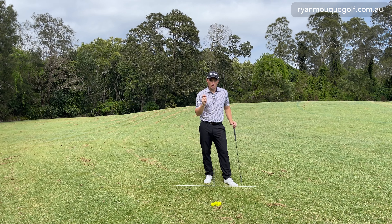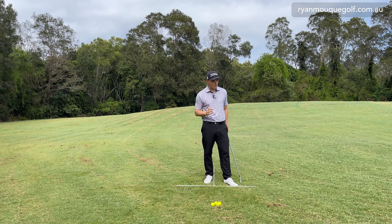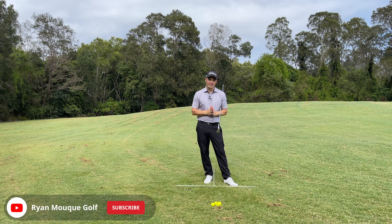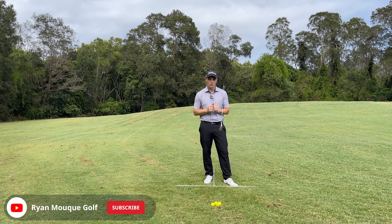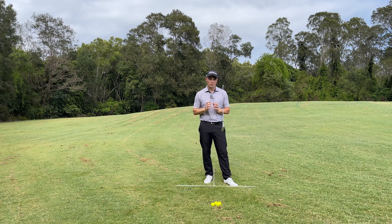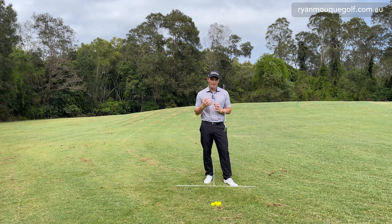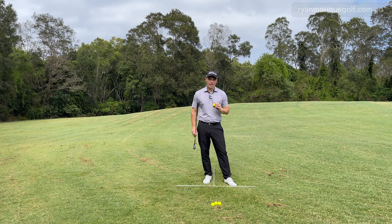Here's a stat that might blow your mind: 88% of the time we do not chip off fairway grass. That means 88% of the time we are chipping out of bunkers or rough. I see so many golfers practicing off perfect lies, grooving their technique, but when we're in the rough we have to adapt.